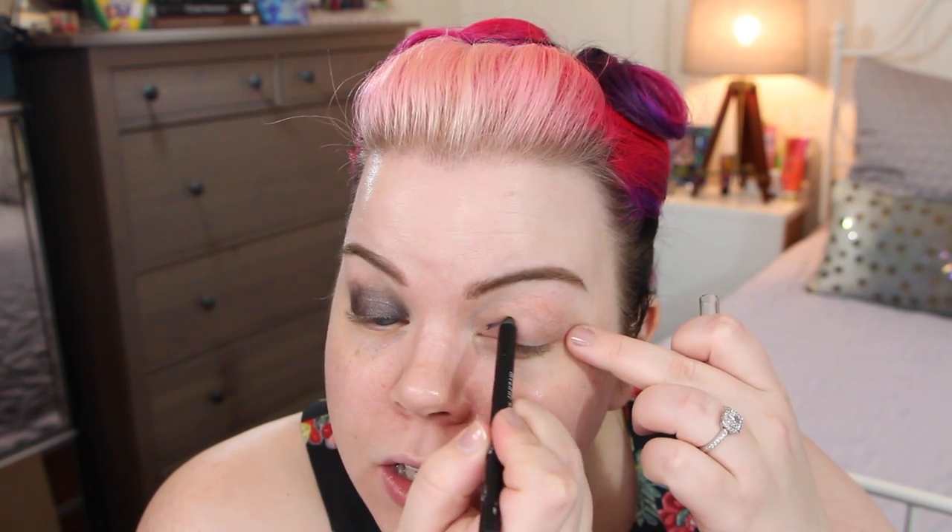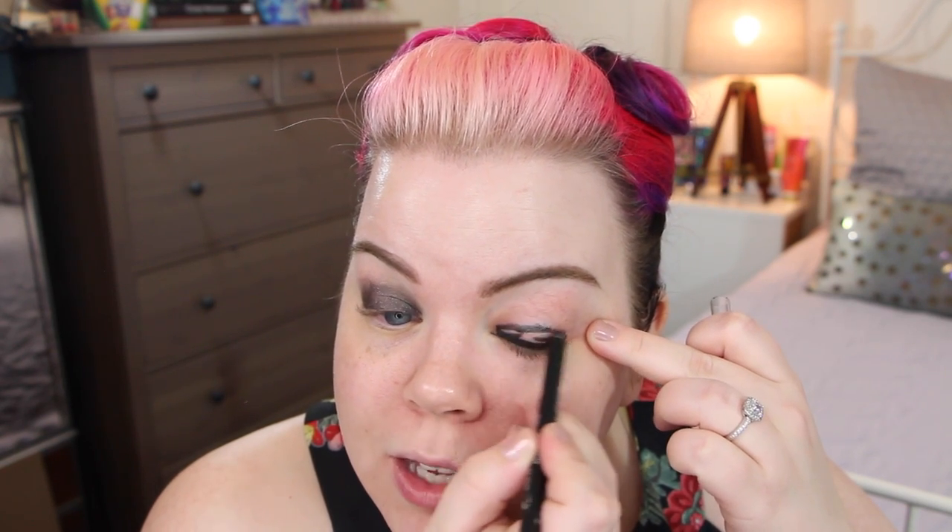For my primer today I'm using the NARS Smudge Proof Pro Primer — just going to get a little bit on my lid and blend it out. This makeup is for an event, so you really want it to last as long as possible, so I'm going to add a secondary base. I'm going to use a pencil all over the lower portion of my lid — this is Milani's Liquify Pencil in Graphite. It's a really great shimmery graphite color. I'm going to blend that out with my finger — just kind of pat it and smudge. Make sure to get that off your fingers.